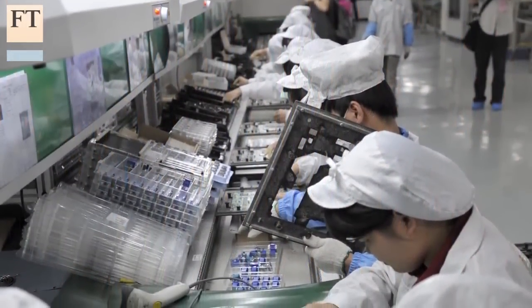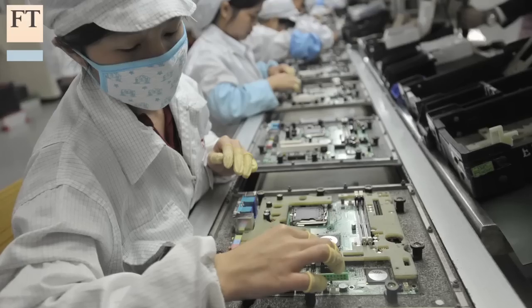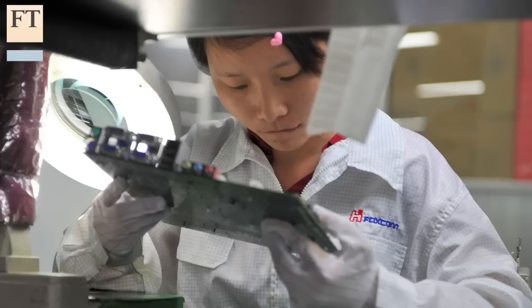Making consumer electronics, for example, requires bending flexible wires or picking out small parts and positioning them correctly near other small components. That can be tricky for most of today's robots to handle.